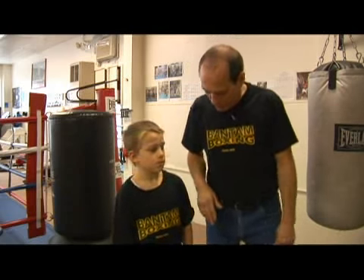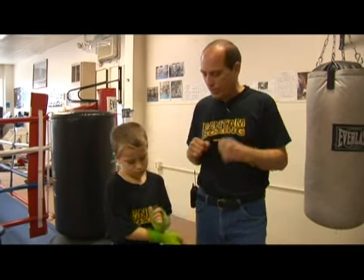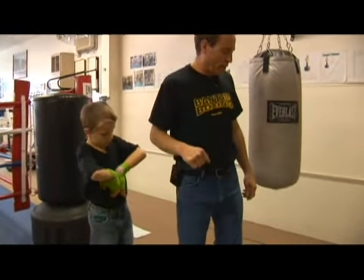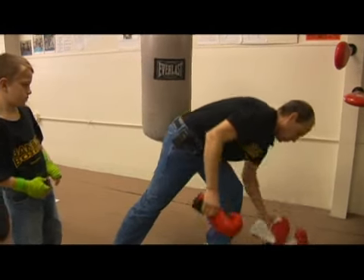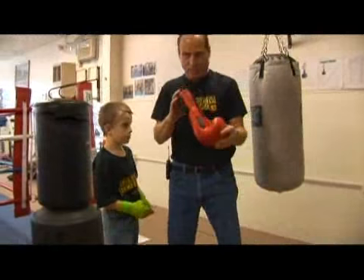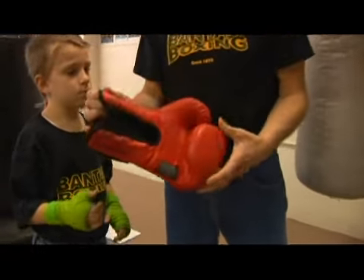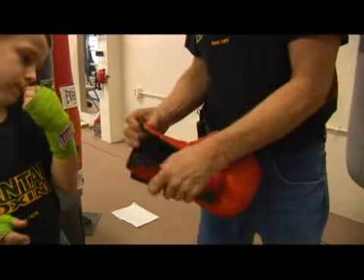Now that we have Otis' hands all wrapped, we're going to try to choose a good bag glove that fits him pretty much exclusively. What I've done was I've grabbed a pair of adult bag gloves, as well as a child's. And as you can see, this is an actual small or medium bag glove for the average boxer.